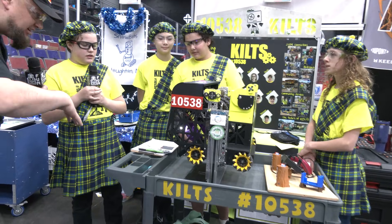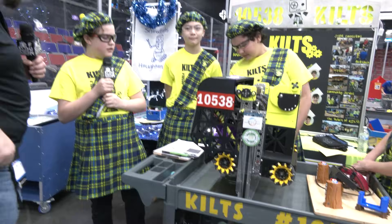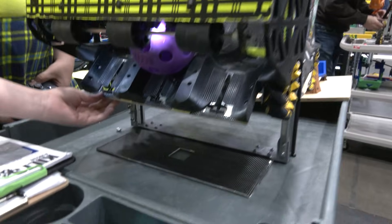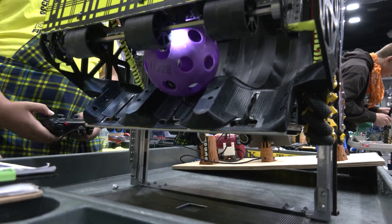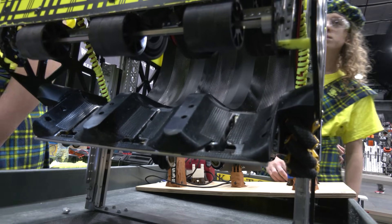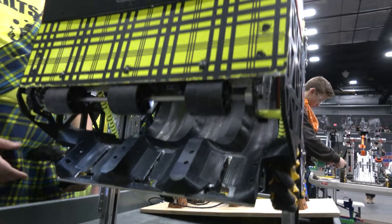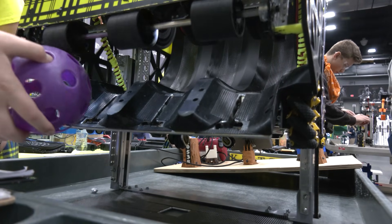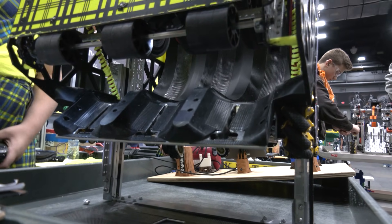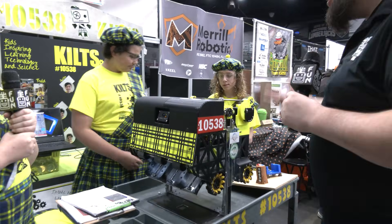How does it actually index — do you have a motor that pushes one at a time, or how does that come together to shoot a specific one? These are all separate servos that lift up when we click a certain button we have programmed. If you press a certain button on the controller the servos go up one at a time, and if you press a different button they all go up at once. It's very smooth overall — this whole process is just so smooth on your robot.